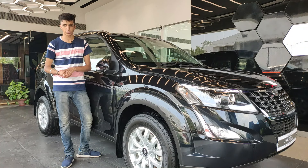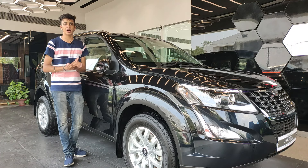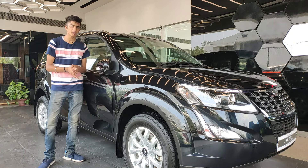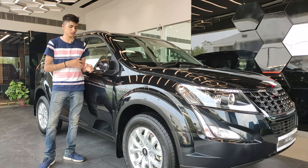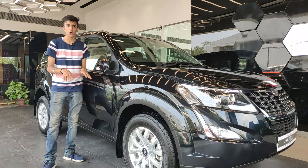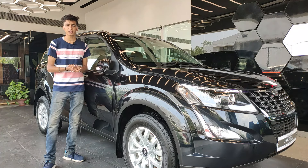The ORVMs are electronically foldable and controlled. There's an additional feature on the W11 Optional package — when you unlock the car, the mirrors fold out and project the XUV500 badging onto the ground. This car is the W9, so it doesn't have that feature.